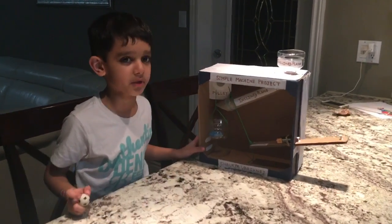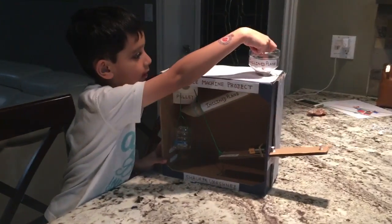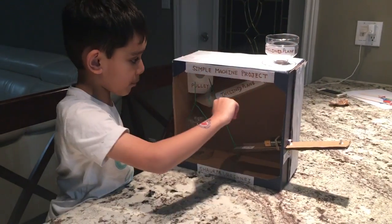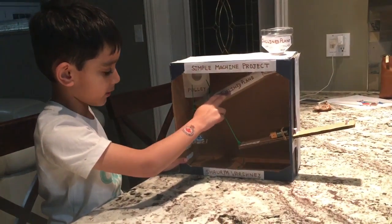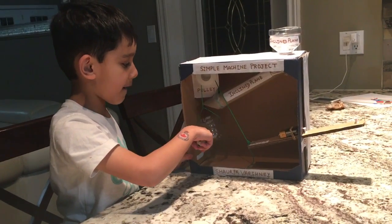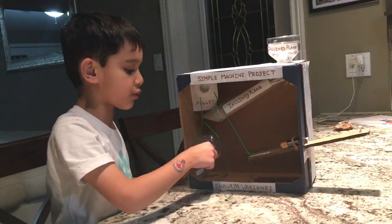It has four simple machines inside. This is an inclined plane, kind of like a water bottle which goes down to push the ball I'm going to put inside into this inclined plane, which is going to drop into this half water bottle. The half water bottle is used as a bucket.